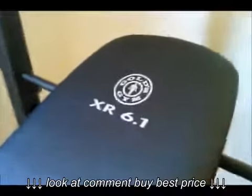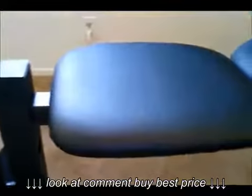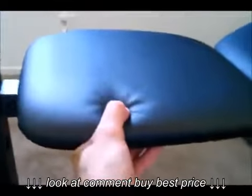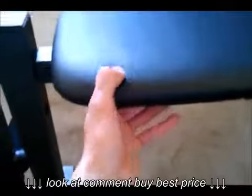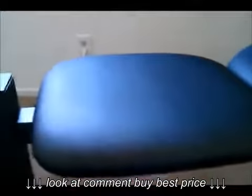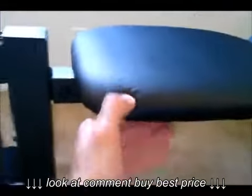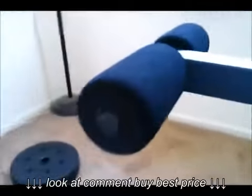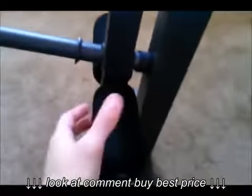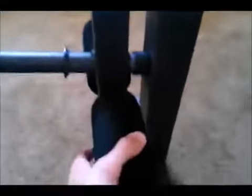Here it is — the XR 6.1 Gold's Gym. Let me show you the cushion. The cushion is not that thick — I mean, that's what you get when you pay 67 bucks for a weight bench. Don't expect leather seats. These cushions are about an inch thick. I tried a little workout with them — pretty comfortable, not bad.